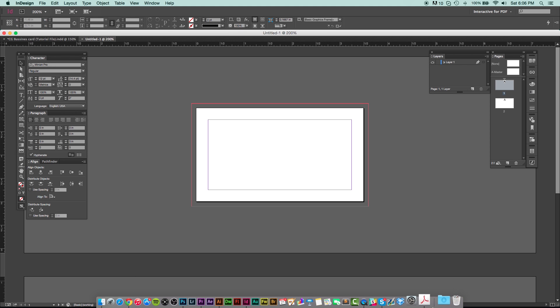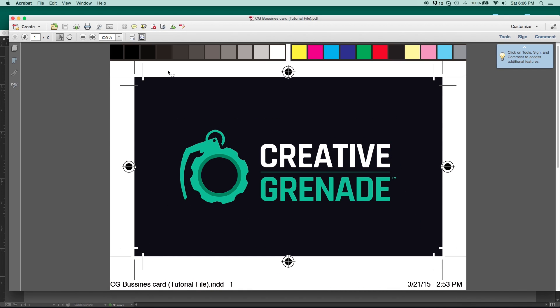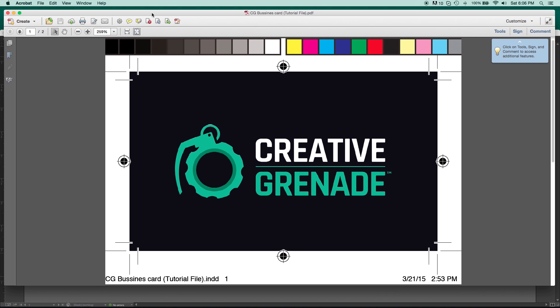To set it up for print with all the bleed, I made up a PDF to show you what happens when you print with bleed. When you go to print, it's going to give you options for all marks and bleeds. When it prints out you'll see a bunch of extra marks. These circles with crosshairs are your registration marks — you generally don't need those for business cards. These outer lines are your bleed marks showing where it extends, and these inner lines are your crop or trim marks, where you would trim with your ruler and exacto knife.